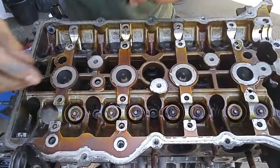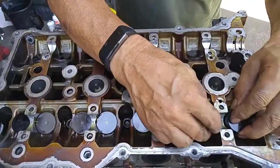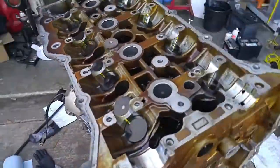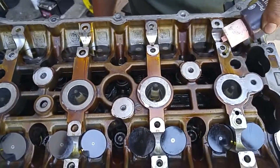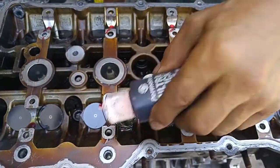We're going to be doing 90 degrees. I'm using assembly lube for the camshaft journals — you can use motor oil, but it's a little bit slipperier with assembly lube.